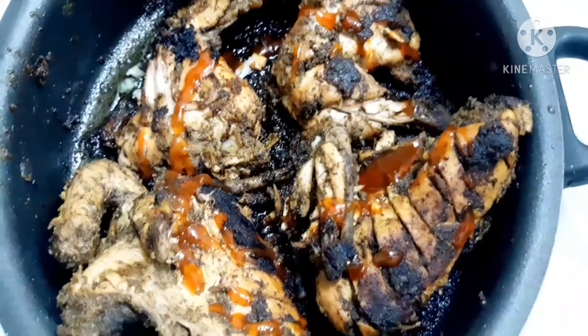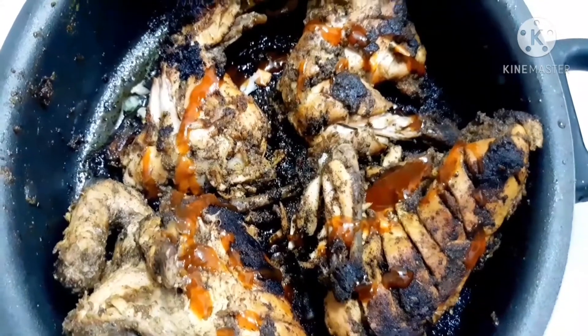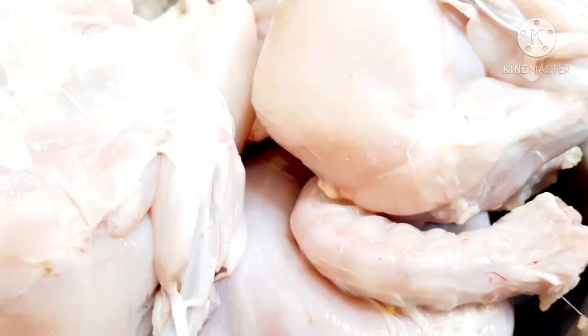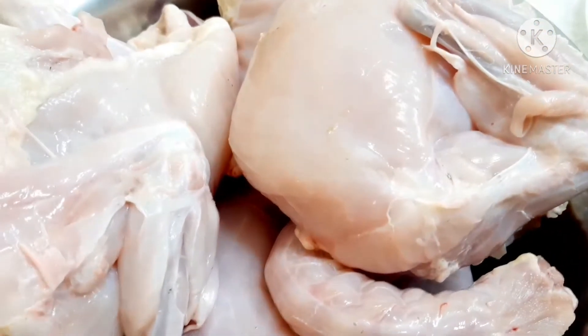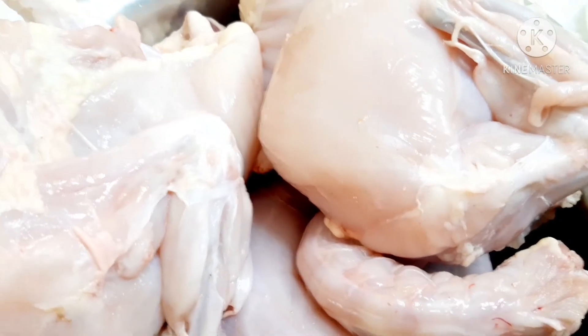Welcome to a second lesson about Afghani chicken fries. We only use super clean chicken for Afghani chicken. First, we make a marinated chicken — we start with chicken that is not very clean, then we clean it and prepare it for marination.